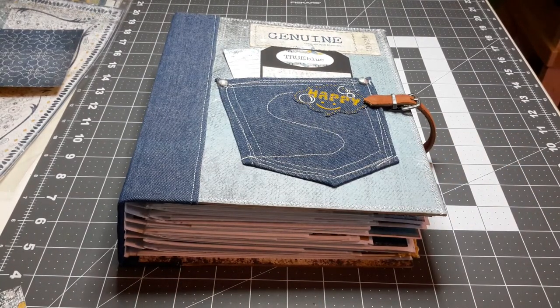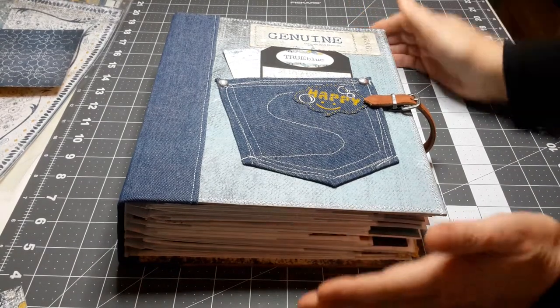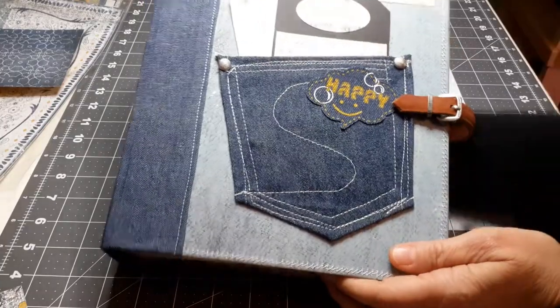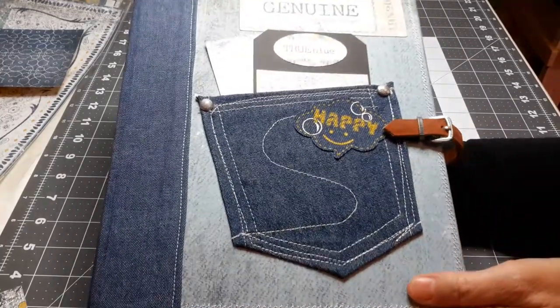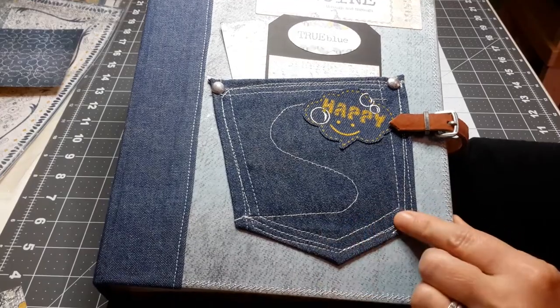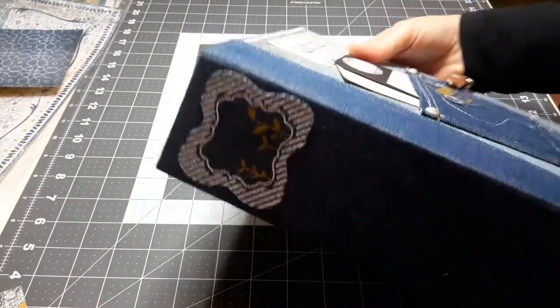Hey everybody, it's Cindy the Scrapologist on Etsy, and I'm here with my new album that I'm getting ready to put in the shop. I'm very happy with how it turned out. I used authentic genuine paper and my sewing machine. It has stitching on the paper. I sewed this pocket out of denim — it has denim that's stitched on the spine.